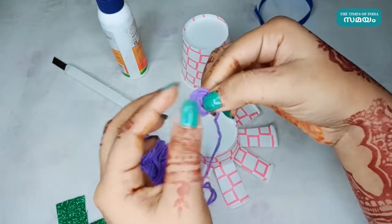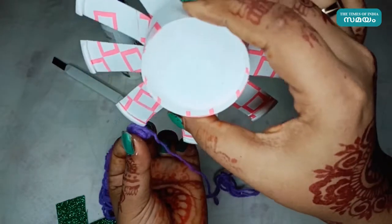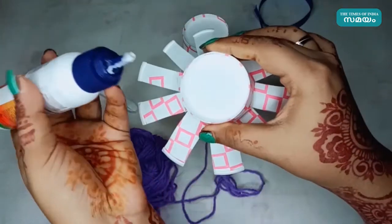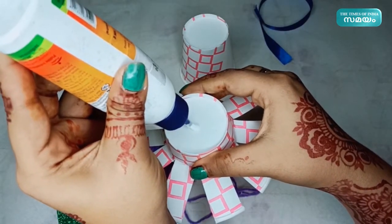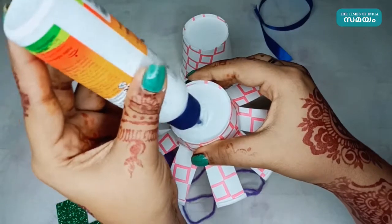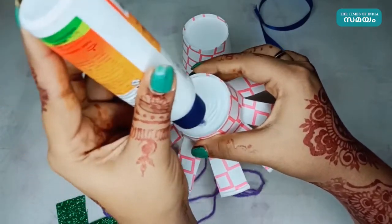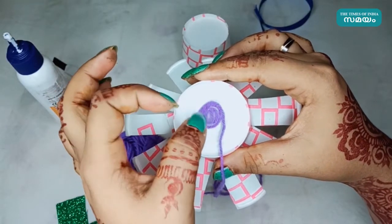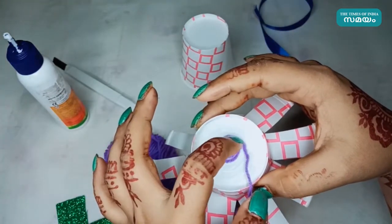We have to break it. Let's put a glass in the middle of this glass. Add one of the paste and paste the paste.